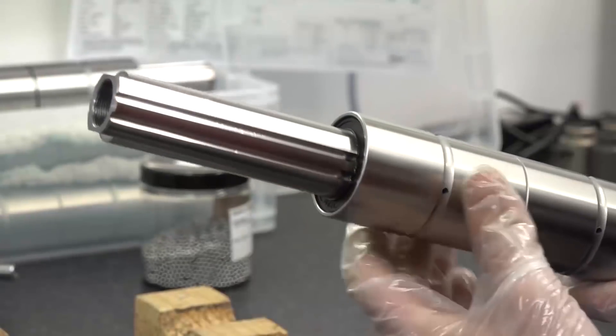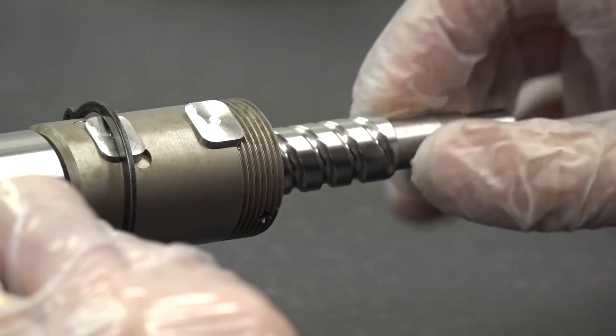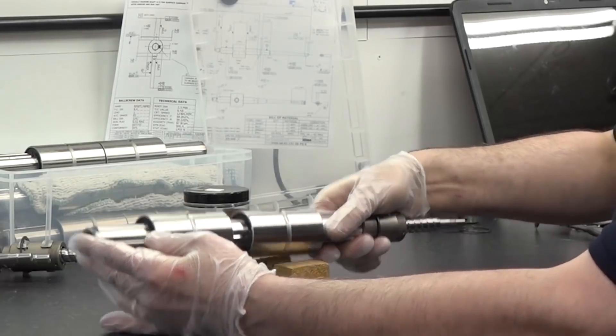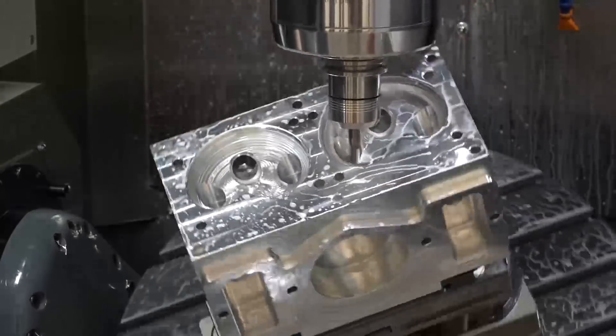This is what we call an integrated ball screw — it's a combination of a ball screw and spline. A nine ton machine of a gantry construction, which gives strength and rigidity to the cross slide.